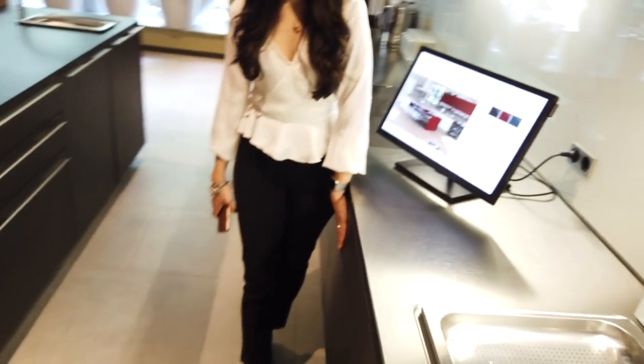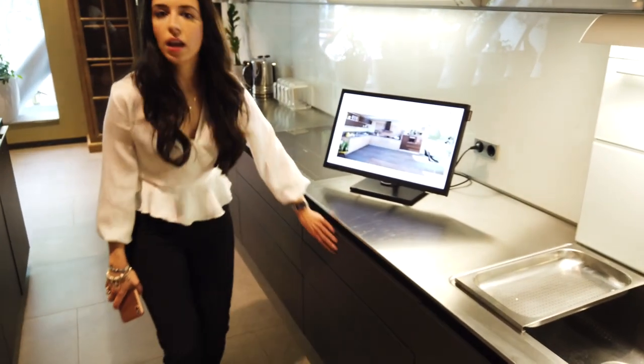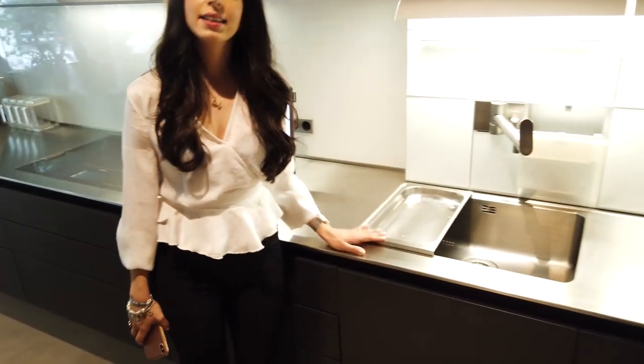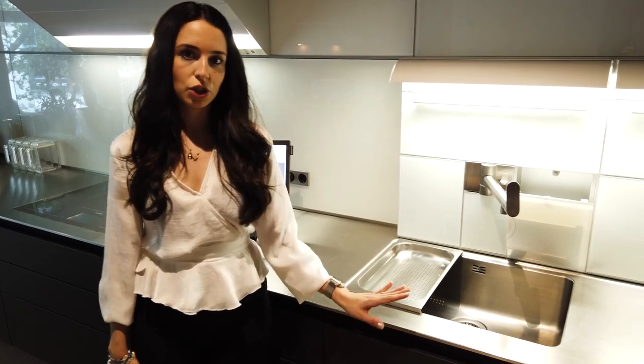Another very important thing about Bulthaup kitchen: as you see, they don't have any details on the doors, and you cannot have any. They just let you select different colors, different materials, different coatings — but not the design. The design is this. They don't change it.